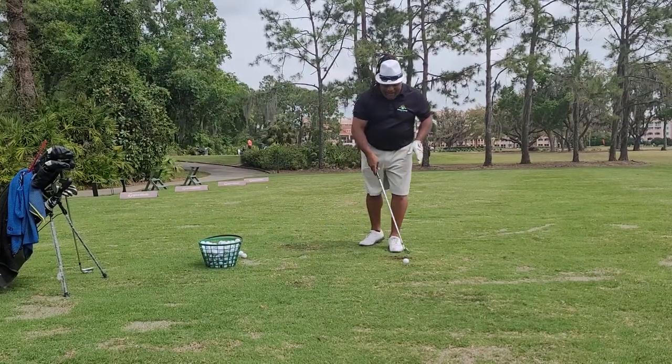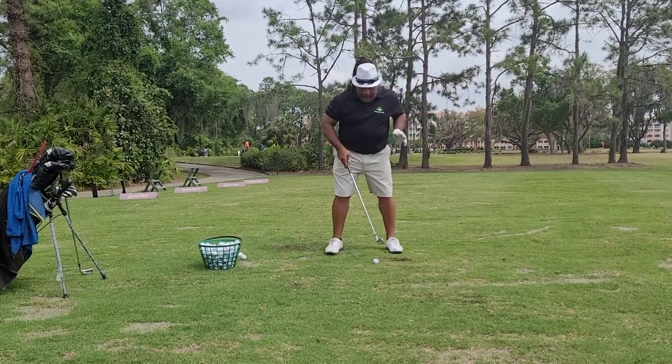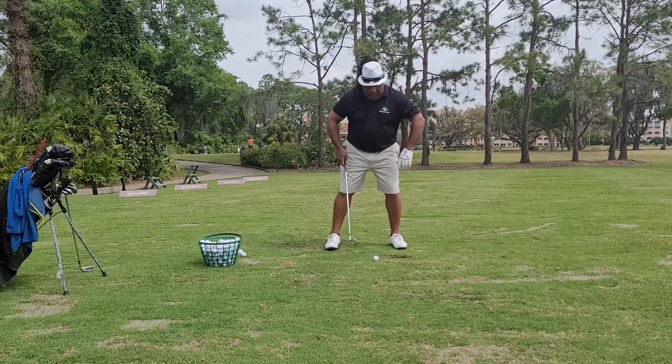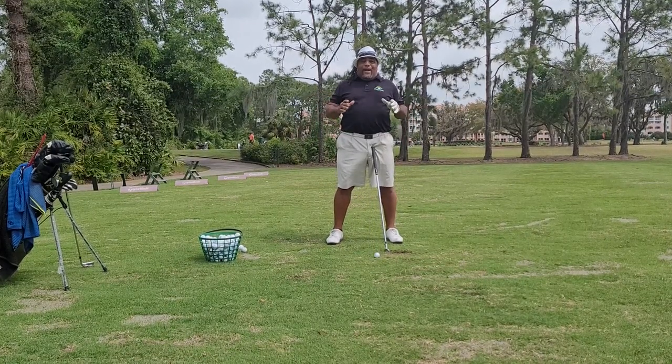Hey, this is Charles Calhoun, a.k.a. The Shade Tree Pro. Here I do this video — I put a post up where I said that when I set up to a golf ball, I basically, in between my feet on my normal stance, measure that to be about 22 inches long. So why is that important?